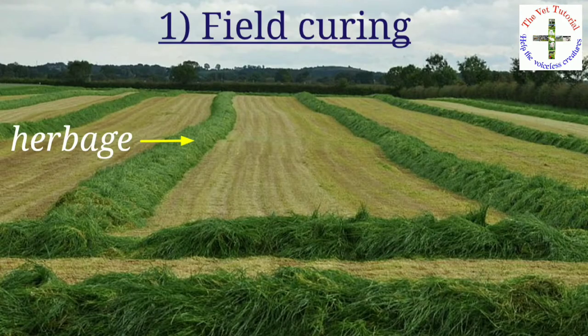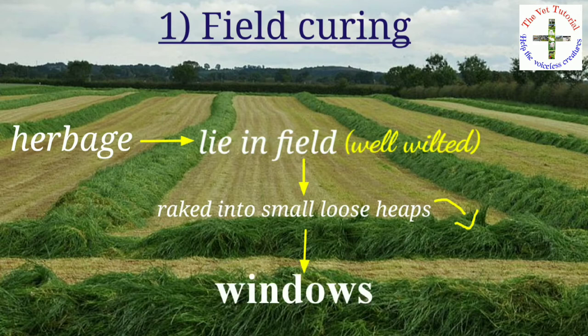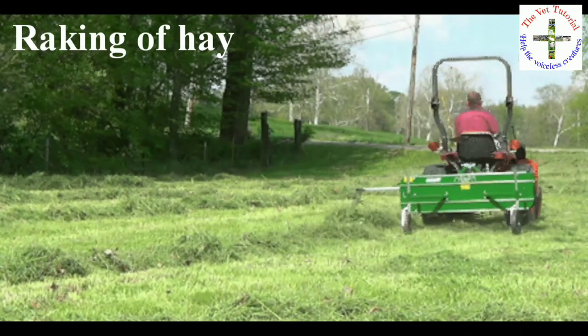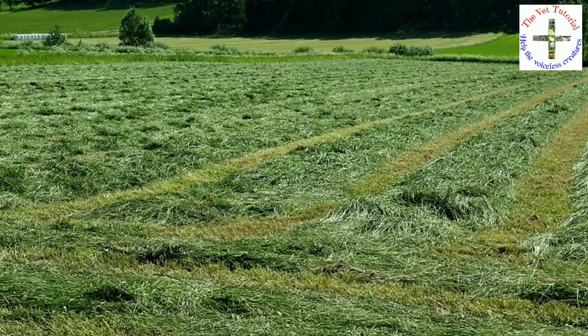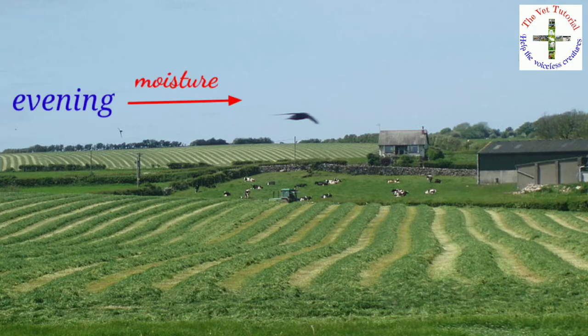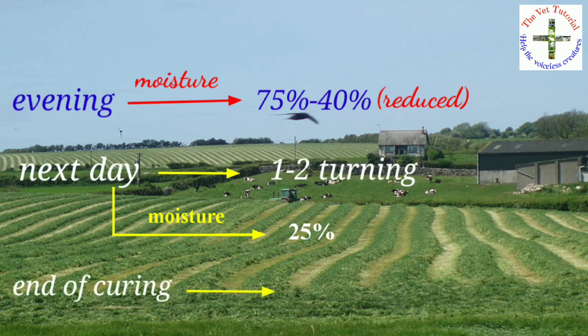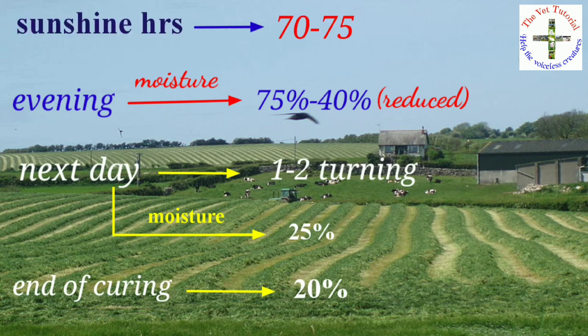In field curing, the herbage is allowed to lie in the field for a few hours until it is well wilted, and then it is raked into small loose heaps known as windrows. To hasten curing, the windrows can be turned after every four to five hours. By evening, moisture reduces from 75 percent to 40 percent. The next day requires one to two turnings, bringing moisture to 25 percent, and by end of curing moisture is reduced to 20 percent. Normally 70 to 75 percent sunshine hours are required. Note that this method is not suitable for the rainy season.